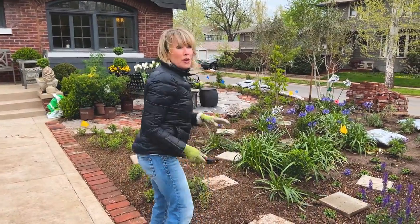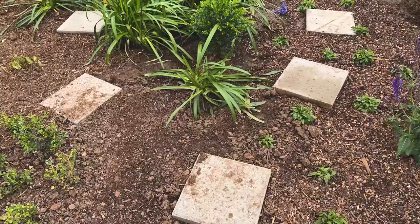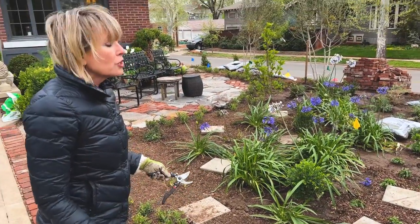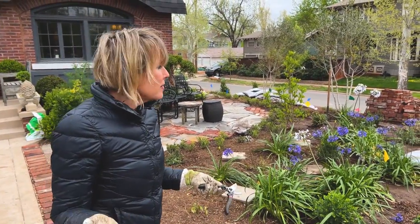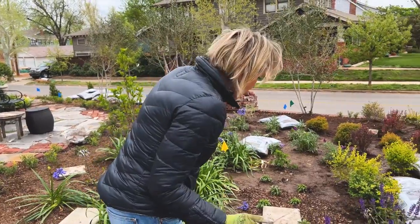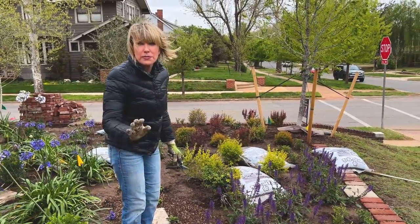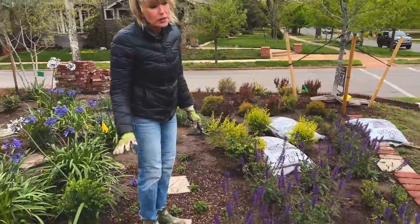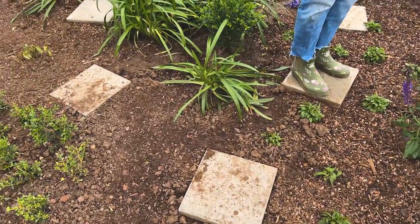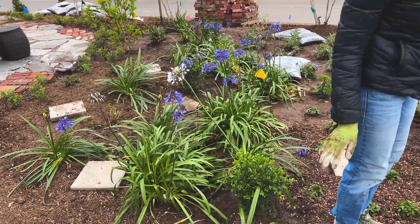I'm going to order a number of these pavers online — they're $2.08 a piece. I'll determine about how many I need as I work through the garden laying the mulch, and then I'll just order them and have somebody with a truck go pick them up. I think $2.08 is relatively inexpensive for the utility they'll give me in the garden. I could have used flagstone or different things, but that would be a little bit more expensive, and I'm not introducing another hardscaping design element.